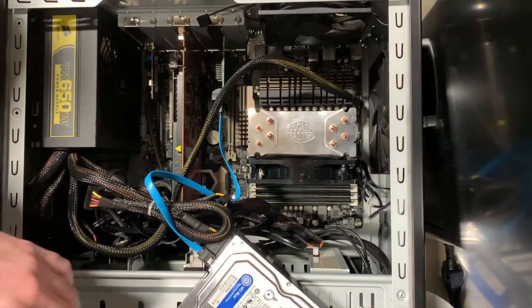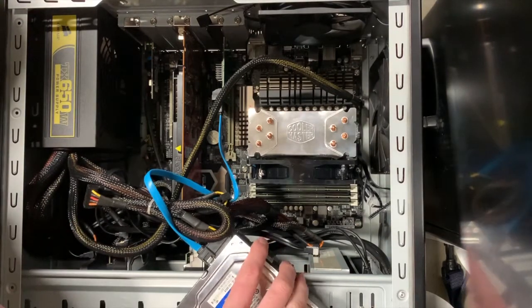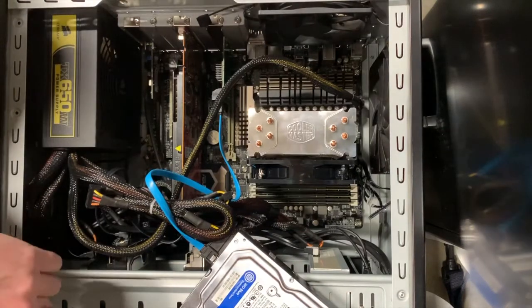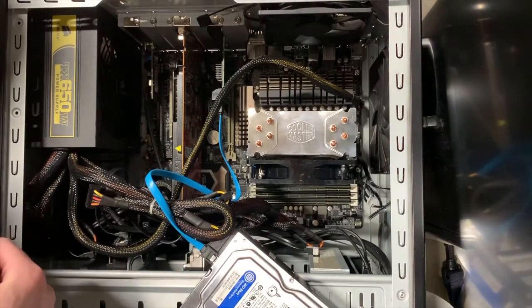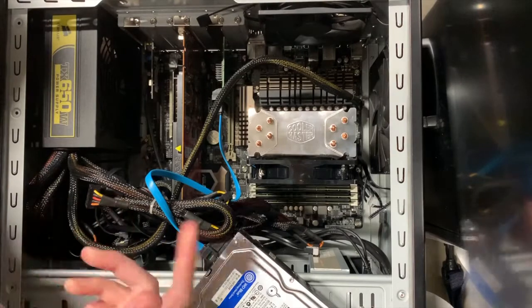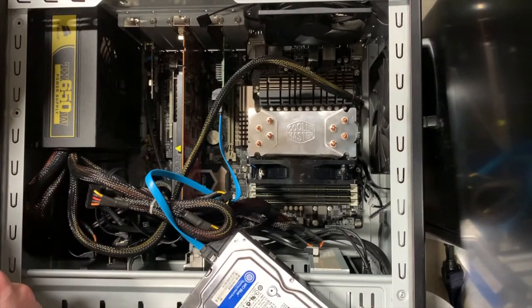It's a pretty quick and easy install, as you saw. I just have to put the hard drive in the hard drive bay, get it screwed in, and get it taken care of — a pretty simple process. Again, thank you for watching. If you have any questions or comments, definitely leave them below. I'm happy to have a conversation with you. Thank you.